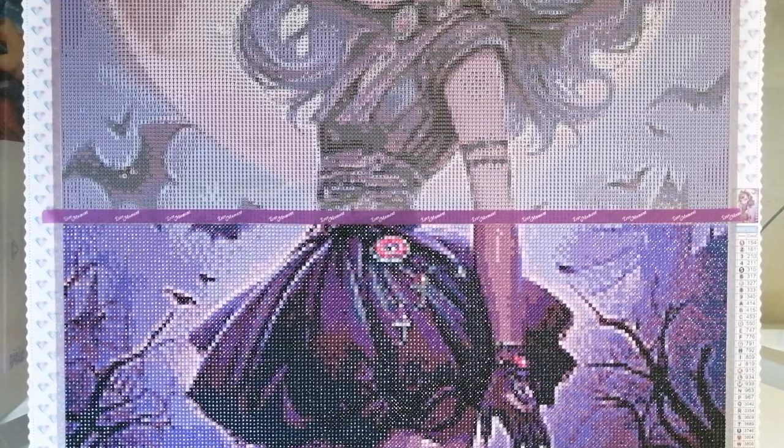How divine is this image though? So pretty. As always, I have thoughts about the store — experiences to share regarding the canvas, the drills, the customer service, and all sorts of things — but that will all be conveyed in a post-review video. So for now, let's leave this canvas and move on to the last one.